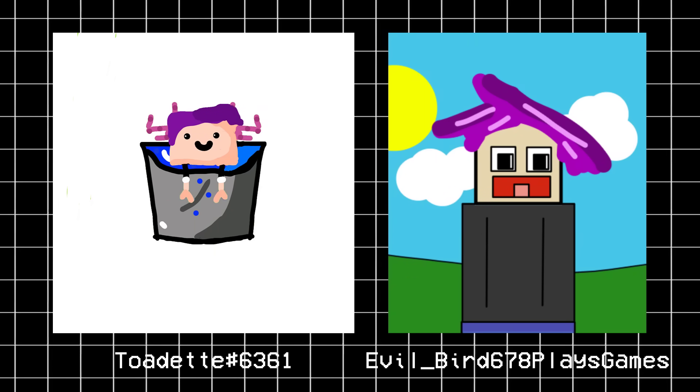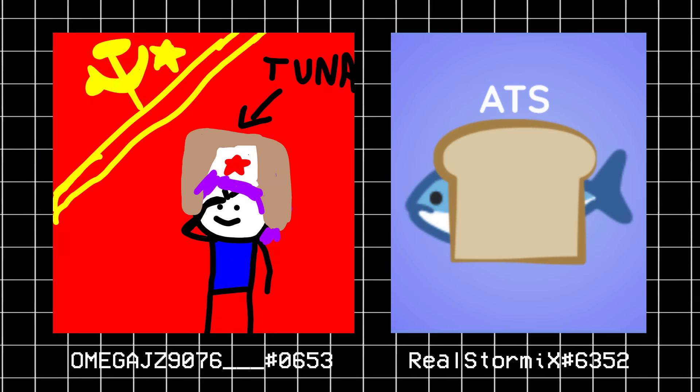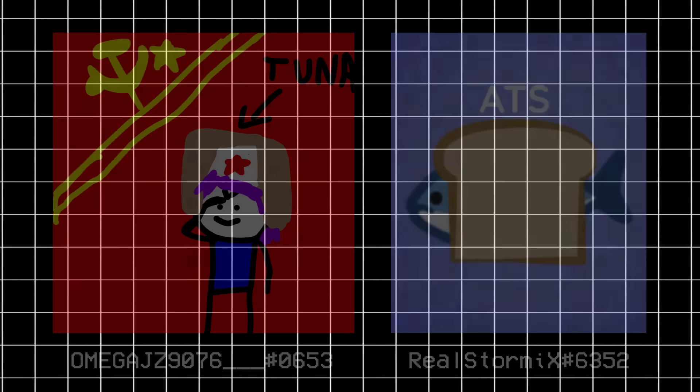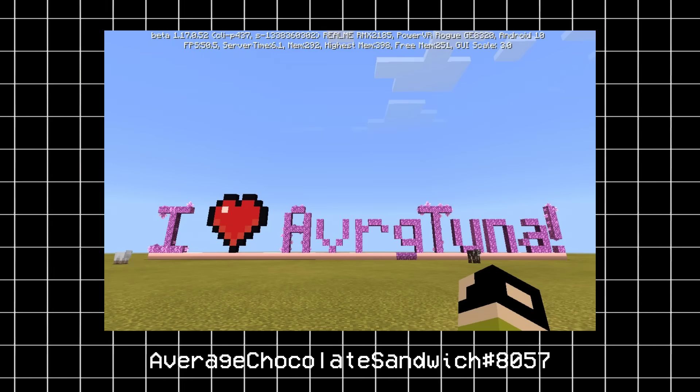I hope you enjoyed today's video. I just want to say a quick thank you to some of you for sending me fanarts. If you want to send fanart or have any ideas in mind, be sure to click the invite link in the description below. I'll see you next time!